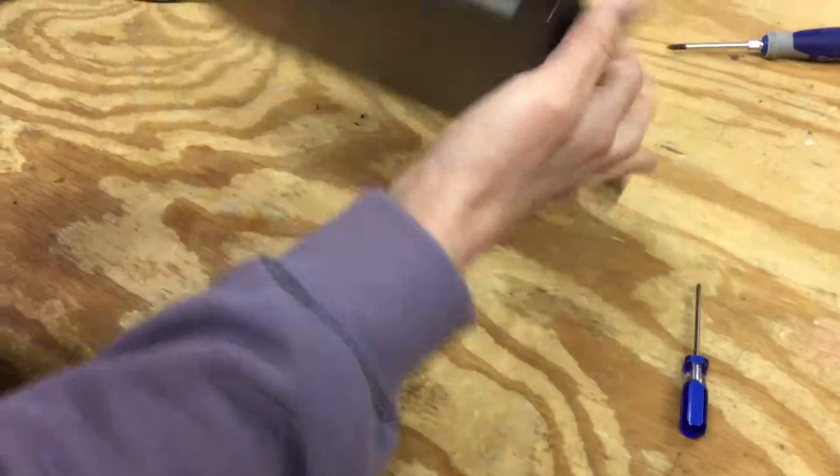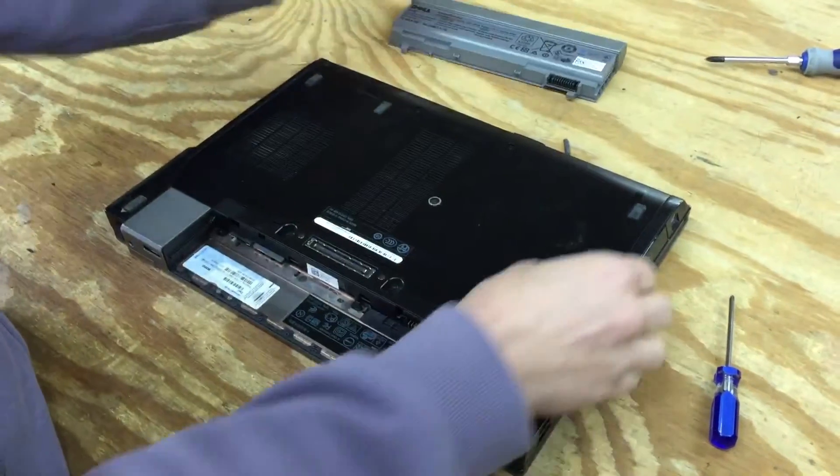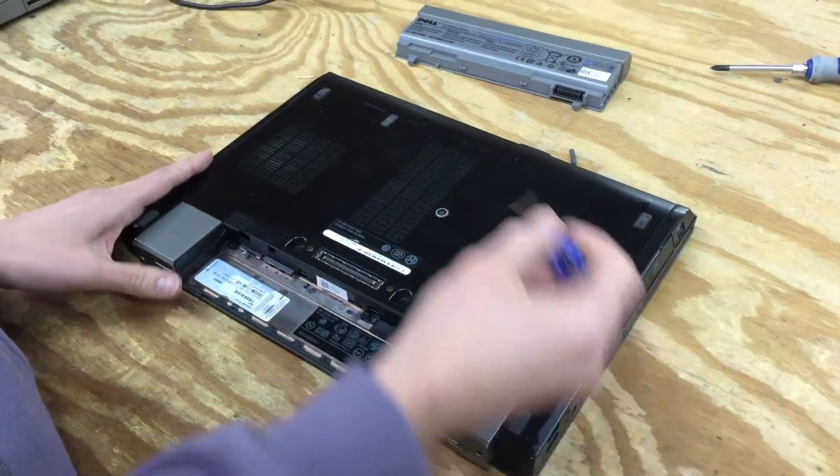First step, like any good electronic technician, remove the battery. Very important whenever you're working on electronics — don't do anything with a battery in it.